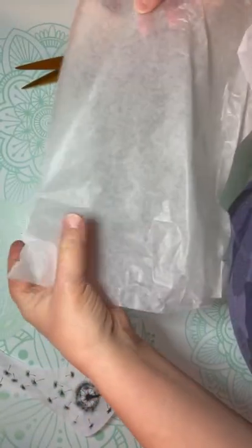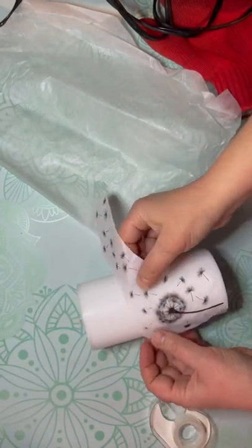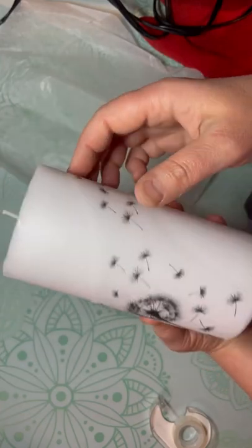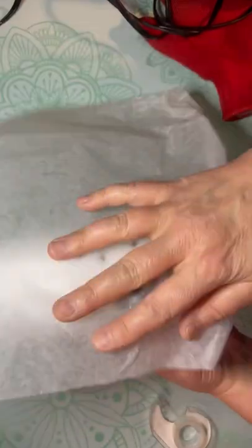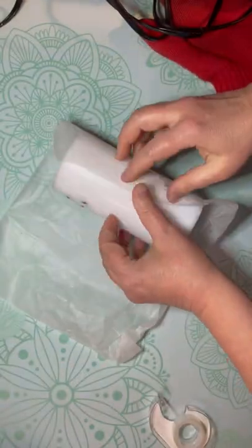I take some wax paper and I take my image. I have a six-inch pillar candle that I got from Dollar General. I take my image, put it on the candle, and then put my wax paper shiny side towards the image, nice and tight all the way around.